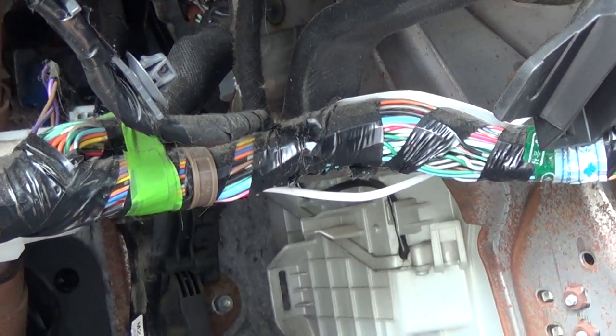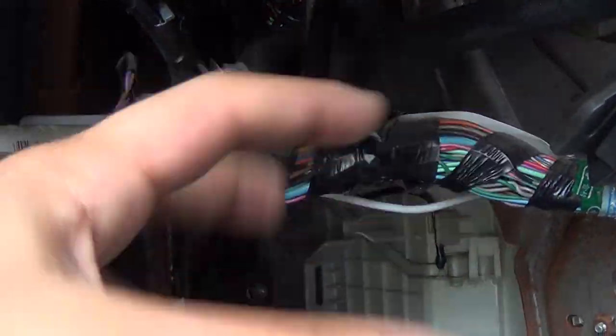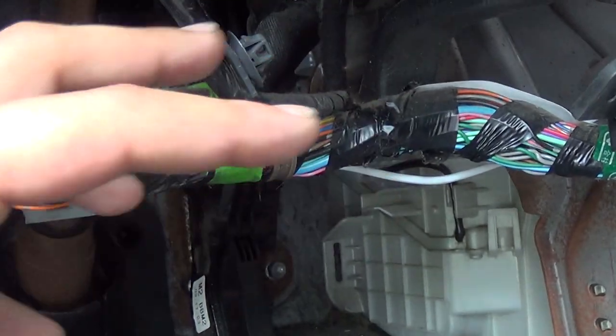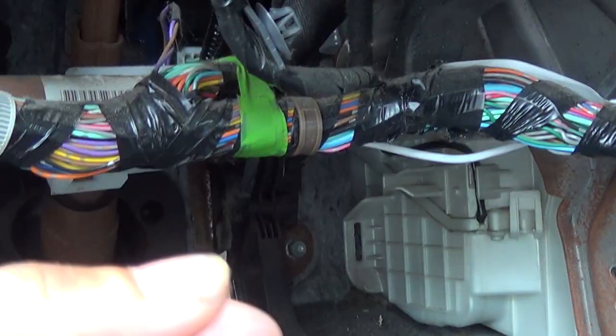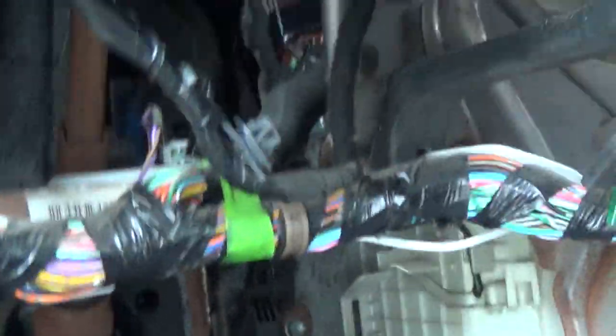So don't worry about undoing the power cord to the blower first. The main thing is rotating it out — there's a clip preventing it from rotating. Press the clip, rotate — it's hard, you gotta do it all at the same time. Then you'll see the power cord come down; you have to press the tab and pull the power cord out.